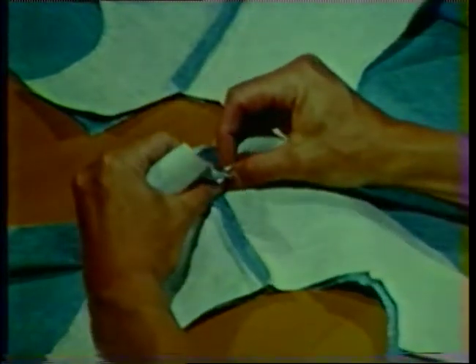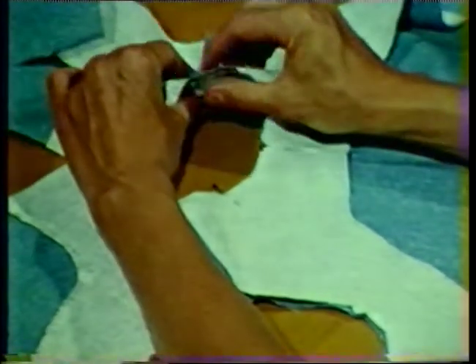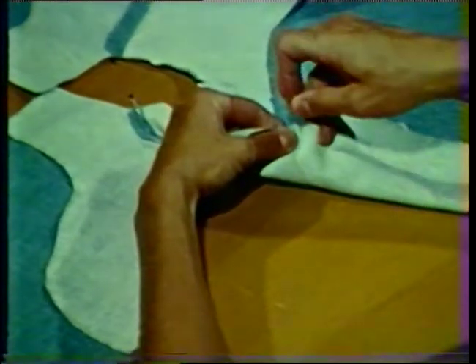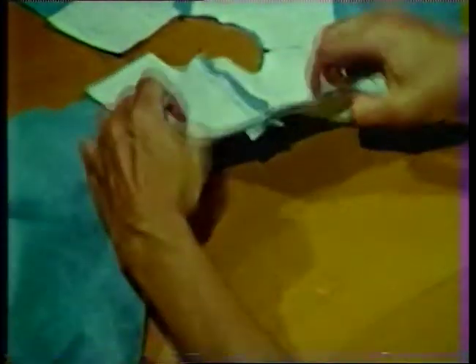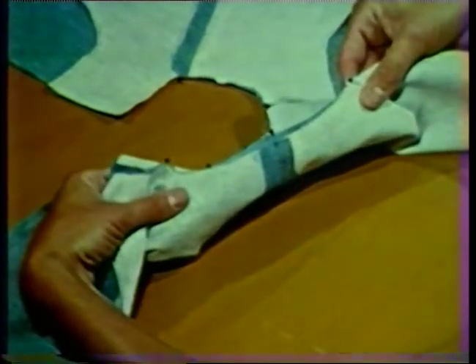Notice that the shoulder seams of the garment have been stitched and pressed open. With right sides together, pin the facing to the garment at the neckline and armhole seams. Pin the neckline first, matching shoulder seams, notches, and center front markings. Notice that the center front can be marked by cutting a small notch or clip into the seam allowance when cutting out the garment. Next, pin the armhole seam, first pinning the area below the notches with raw edges even. When pinning the area above the notches, extend the facing about one-eighth inch beyond the garment edge. This will make the facing a little smaller than the garment in the shoulder area, which will help prevent the facing from showing on the outside when the garment is completed.